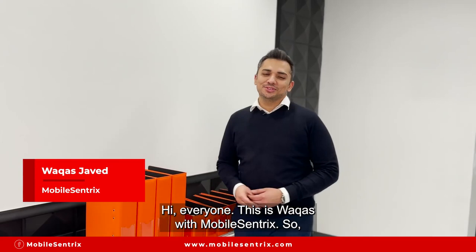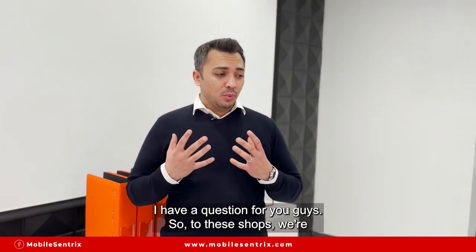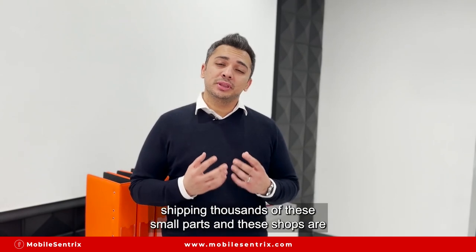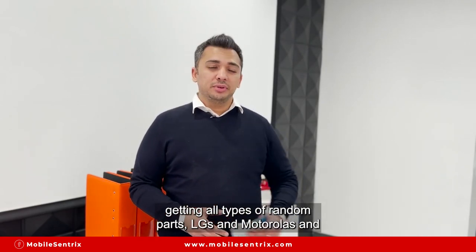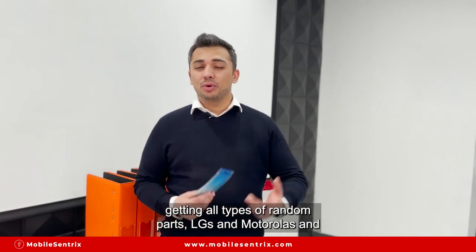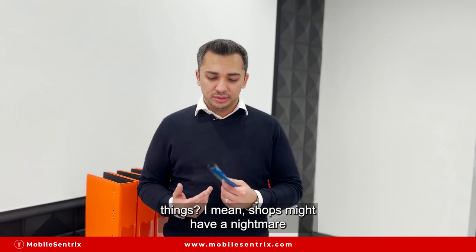Hi everyone, this is Vakus with MobileCentrix. I have a question for you guys. These shops are being shipped thousands of small parts, and shops are getting all types of random parts — LG's, Motorola's, Samsung's, and iPhone parts. But how are you guys storing these things?